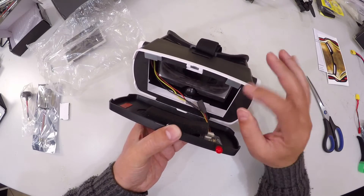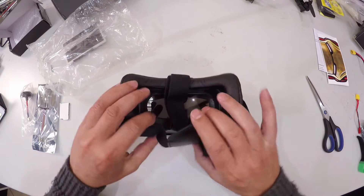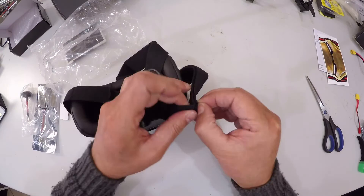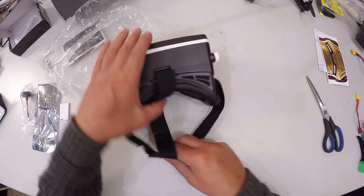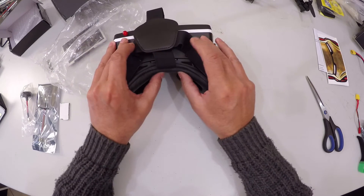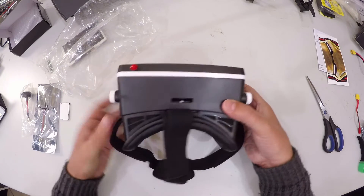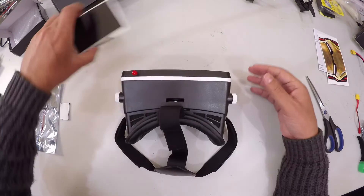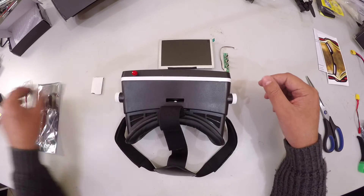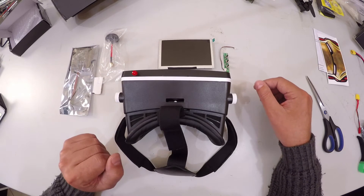We also have these little magnet tags which I will show you how to set up and use later. On this side we have head adjustments — all velcro type to adjust the size. The strap has a bit of a stretch to it, and the face cushioning is nice and soft. We have these little adjusters on the side so that you can adjust your focus. We are going to install the screen, the buttons, and we will be selecting our antenna based on what we need.